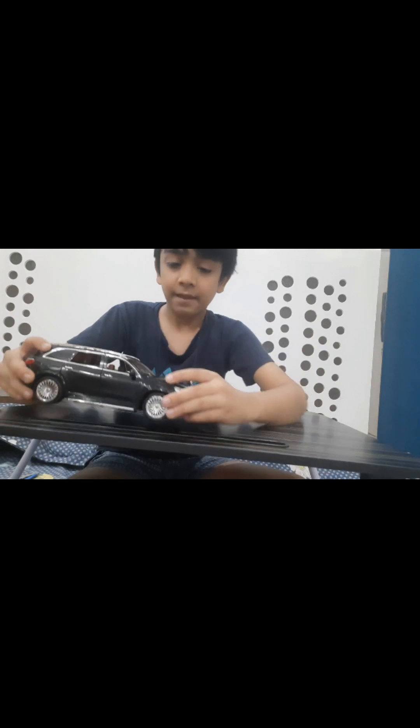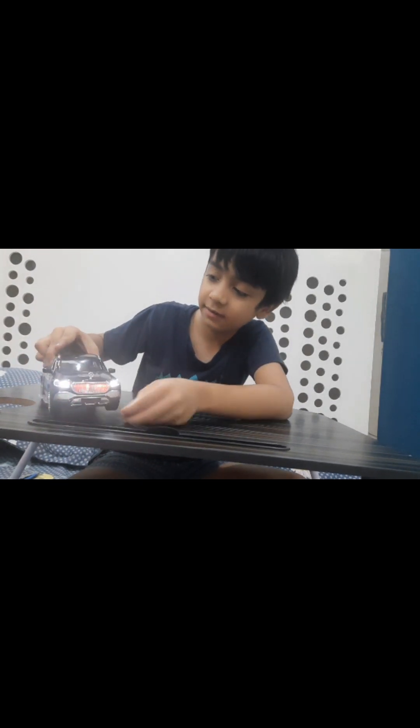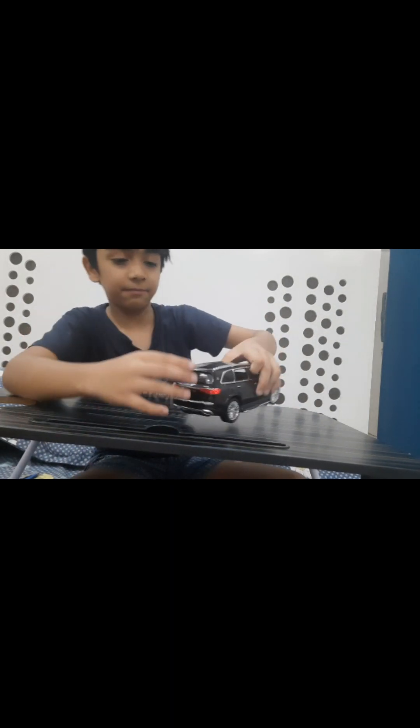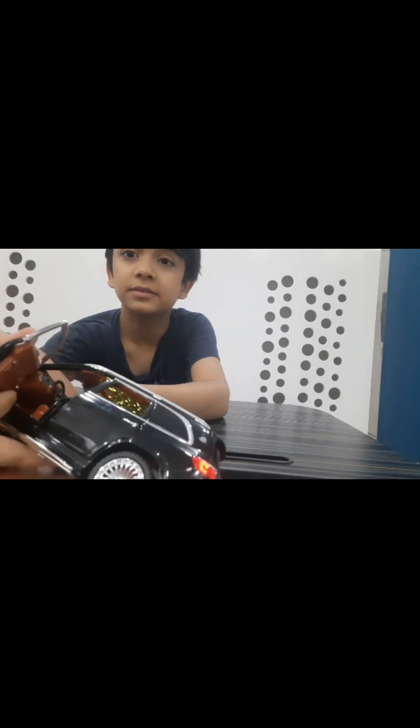Now I will show you the lights on — here are the switches. Here are the flashers and there are two lights in the front and two lights in the back. And guys, there are sunroof lights on the inside.